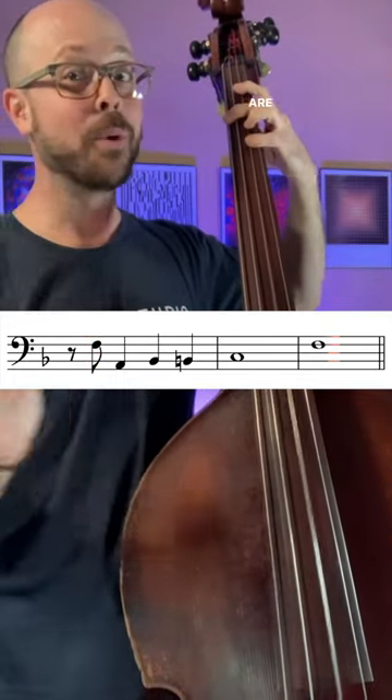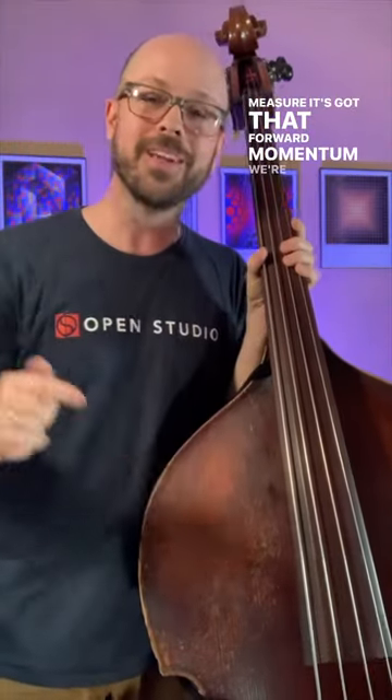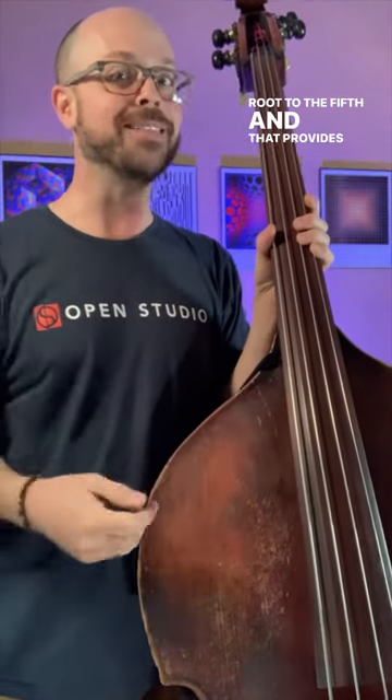Going from the root — but where are we walking now? Walking to the fifth on beat one of the next measure. It's got that forward momentum. We're landing from the root to the fifth, and that provides the foundation for the chord.